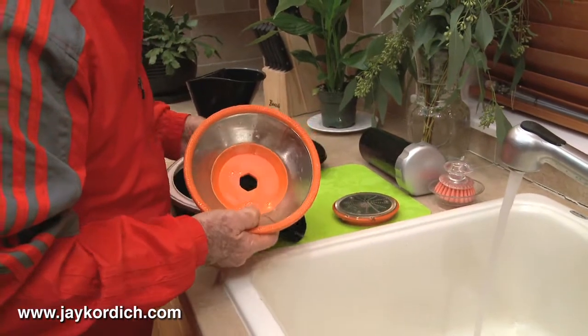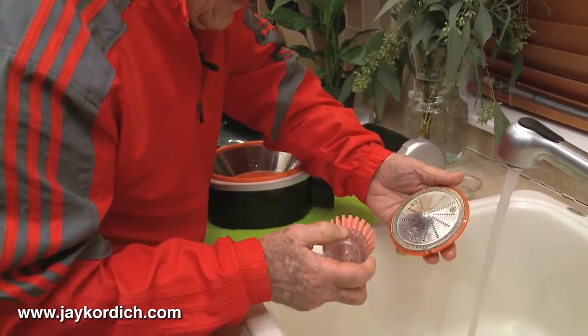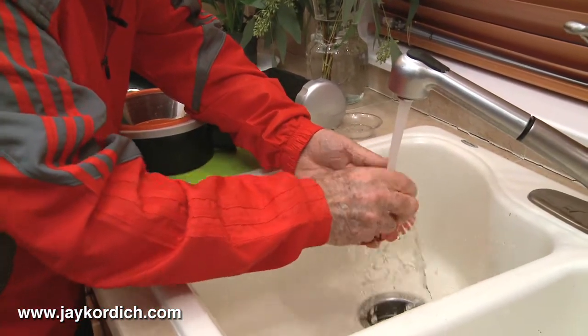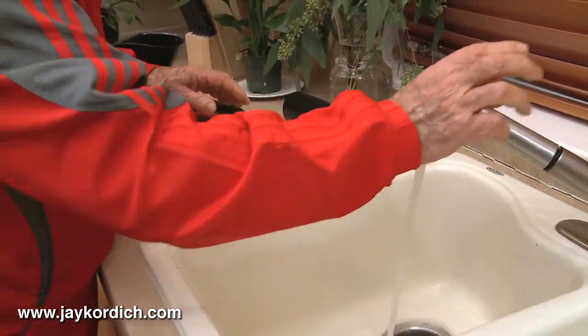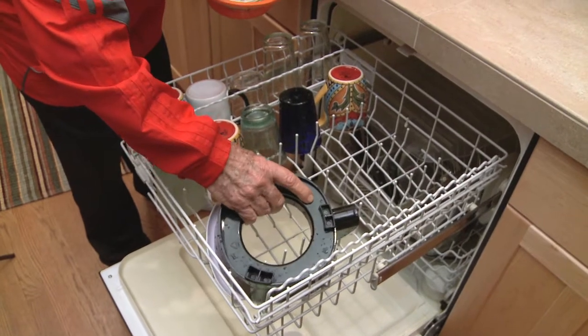That's it. This is cleaned simply. The cutting blade — when you have little pieces still on there, you just take that brush and brush it. A few swipes around like that and it's done perfectly. The juicer parts are dishwasher safe.